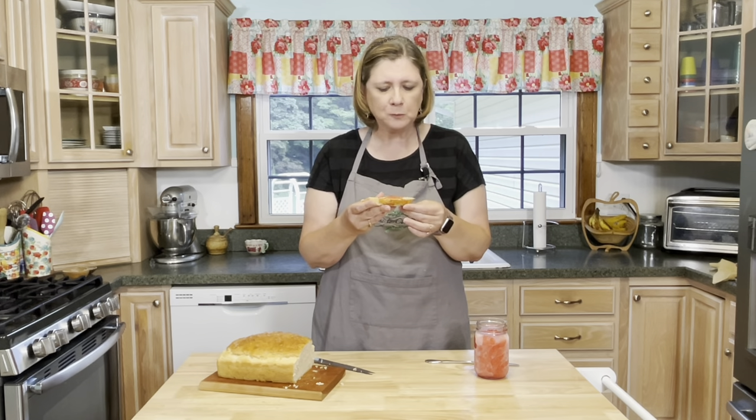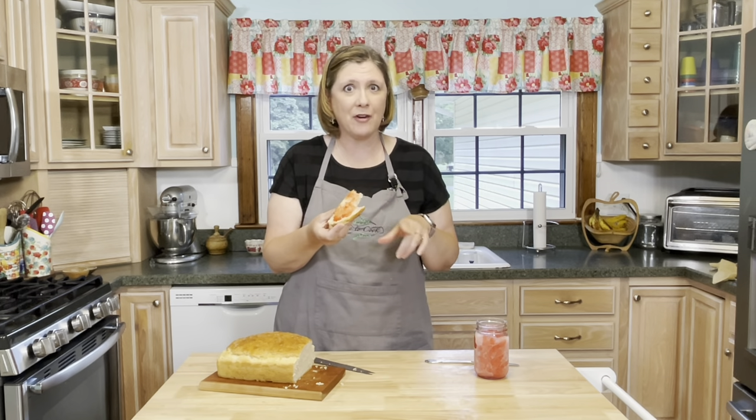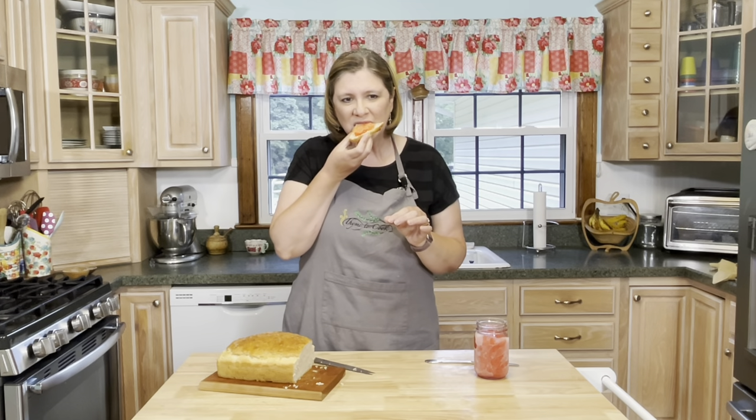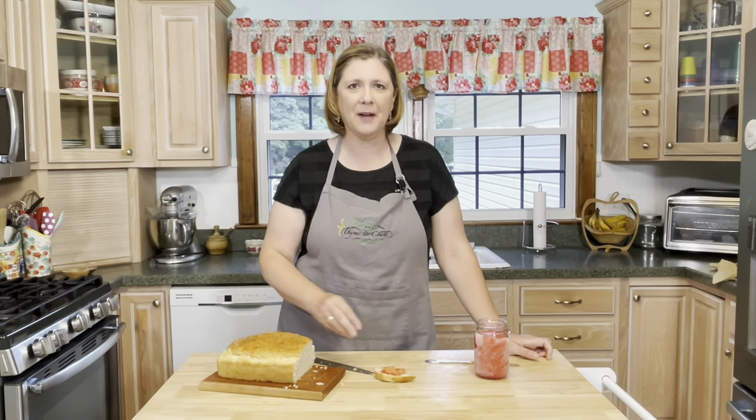It's so good. The first time I ever had beer bread was when my mother-in-law had made it, and it has become a family favorite — she makes it a lot for different family gatherings, it is so so tasty. I really do hope that you give this a try. Thank you guys so much for watching, have a fantastic day and as always I will see you soon with more recipes.